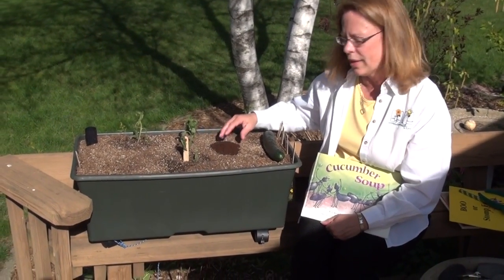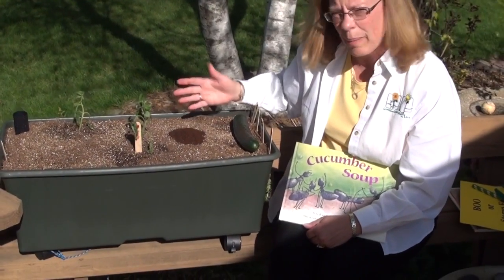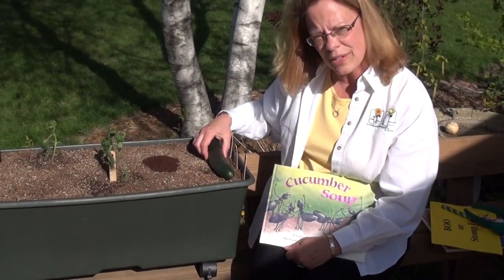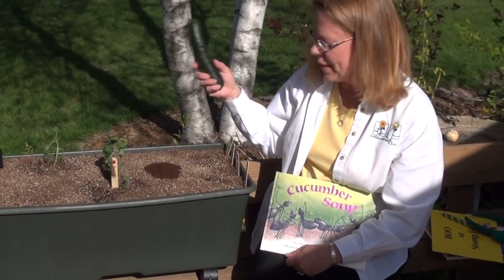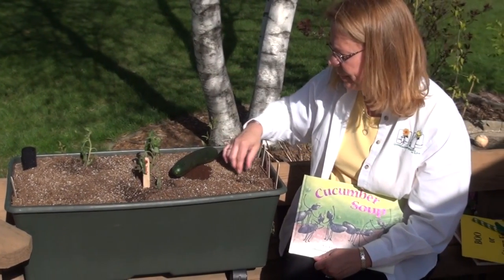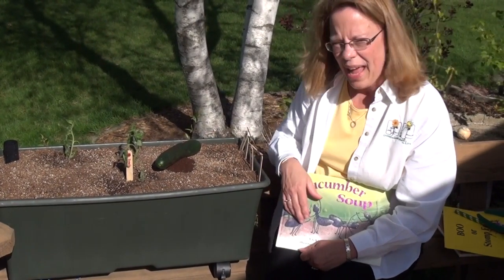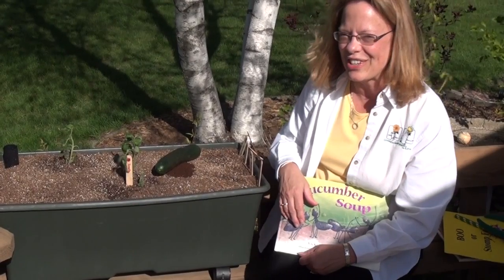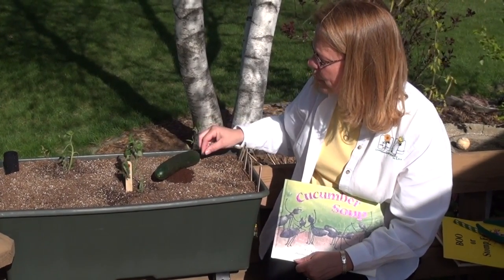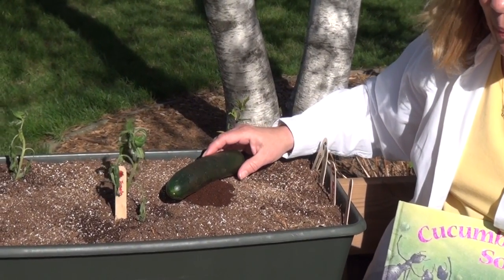I like to use coffee grounds to simulate an anthill because this is organic matter, so you can mix it in for good acidic matter for the plants. In this story, a cucumber falls on an anthill and covers its entrance, then the ants come home. This is a teeny tiny ant I made out of a raisin, but you can use anything to make your little critters. It tried to push the cucumber off its anthill, but it couldn't. The rest of the story will tell you what happens next.